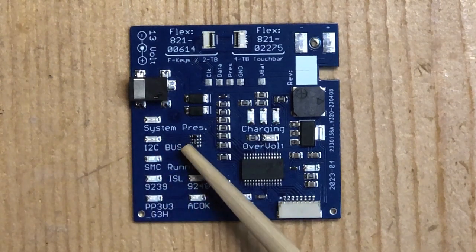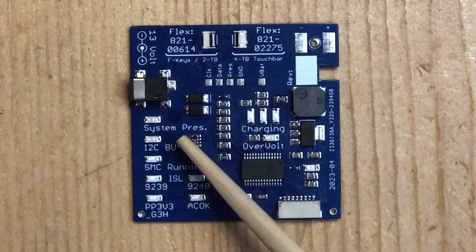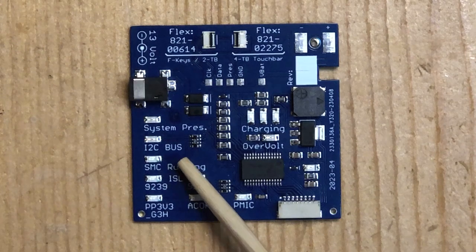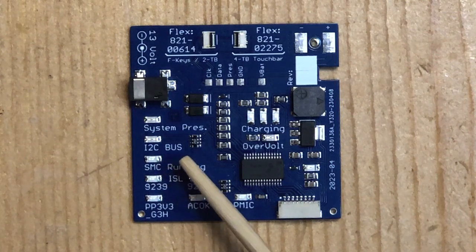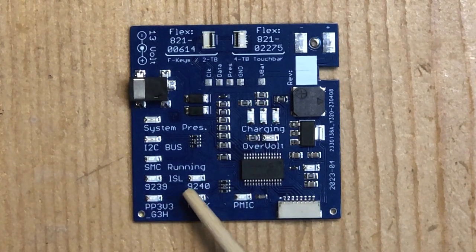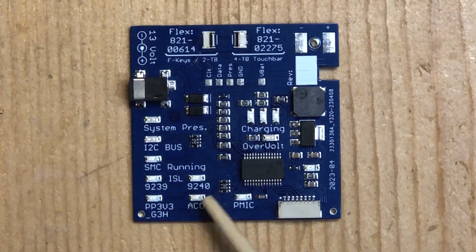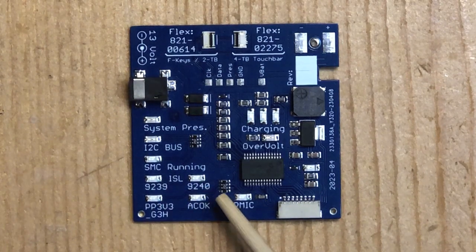The I2C bus LED will blink a number of times if there's a problem with the I2C bus. The SMC LED will blink whenever the SMC in the computer is talking to the battery. The SMC might be integrated into the T2 chip, but it's still an SMC and it works like one. These two LEDs will light up if it sees an ISL charging chip — one LED for the 9239 and another for the 9240, and depending on which kind it sees, it will light up the appropriate LED.